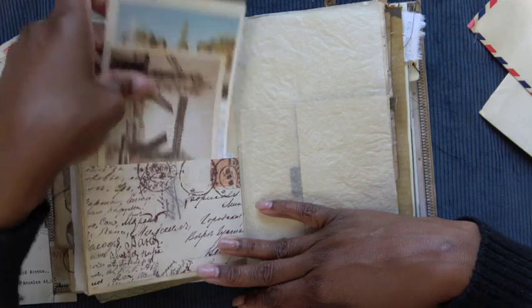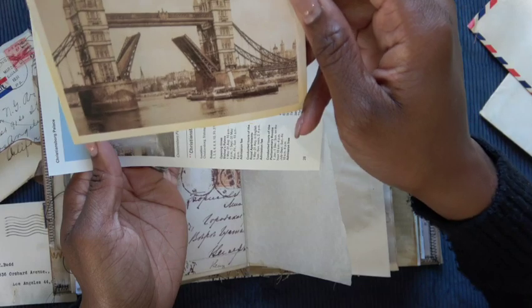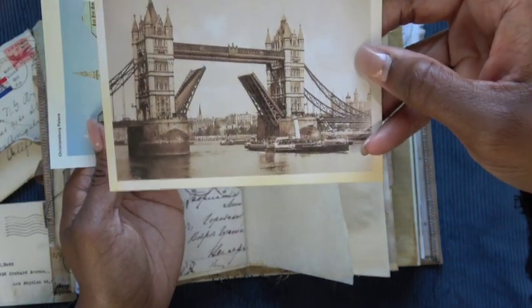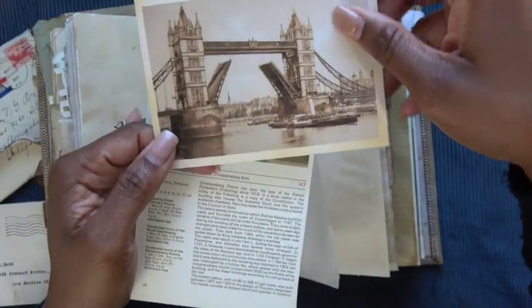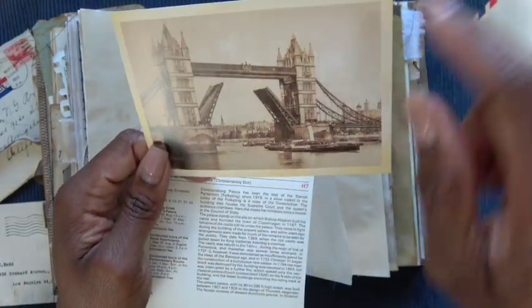Another pocket — this actually came from the same set of postcards. I don't know where this bridge is — let me know if it looks familiar to you. It looks very European in my opinion. These almost look like castles — the trestles there.